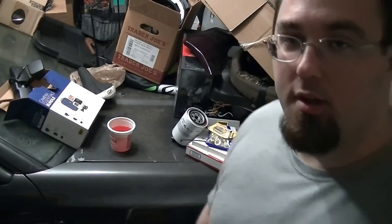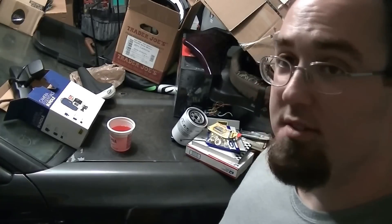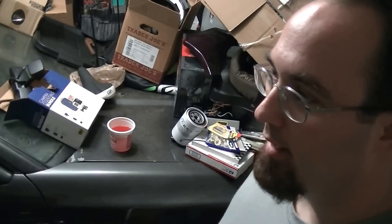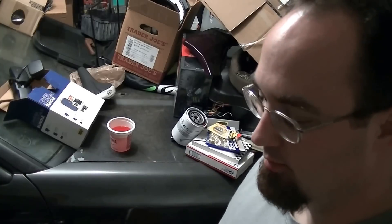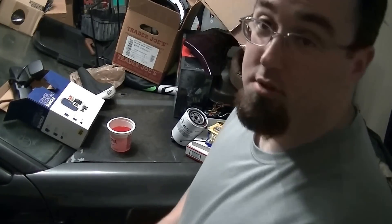This coolant filter here has only been run from here to Sebring - we did about 550 miles on this coolant filter. I'm going to cut it open. I want to get an idea of just how much stuff it took out. This is the third coolant filter I've had on the truck after two oil coolers, so I'm hoping it's clean, but I know it won't be.